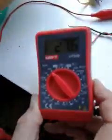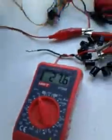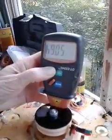I'm getting about 27 volts DC right now, and it's going 504 RPM.